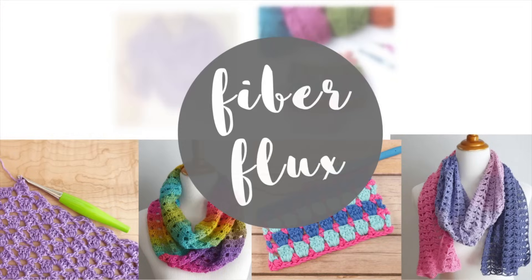Hi everyone, it's Jennifer from Fiberflux. Welcome back to the channel! Today we're going to be crocheting this gorgeous fall celebration shawl, step by step and stitch by stitch. I'm so excited to share this shawl — I was actually working on it quite a bit over the summer and had to wait to share it for fall season. It's made in a lovely lattice stitch with one yarn cake, with a gorgeous gradient going from deep forest green through mossy greens, gold, mustard, and a beautiful rusty red.